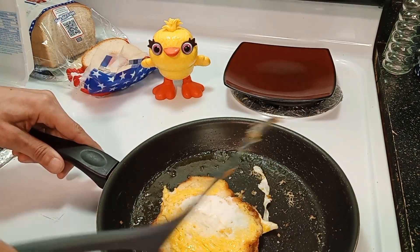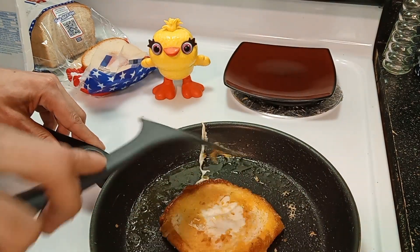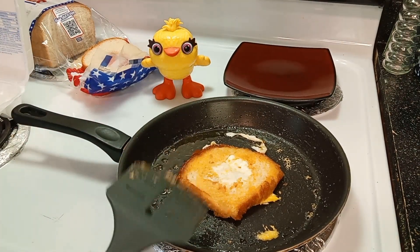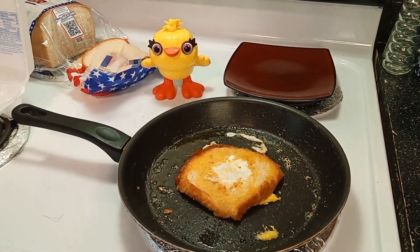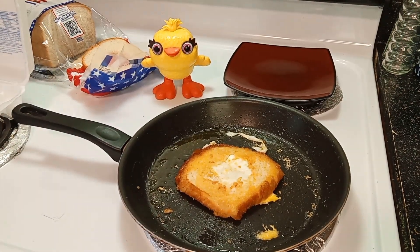We're gonna flip it. See? Look at that — looking good, right? Not bad. Yup, that's your eggs in the basket, guys. That's your eggs in the basket.